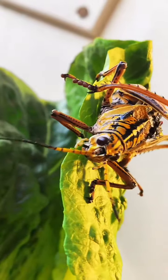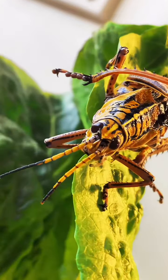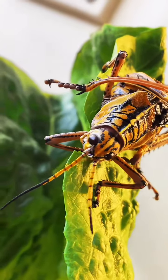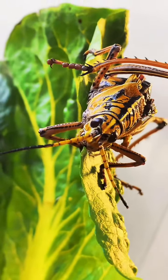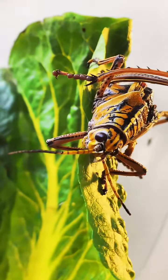Luckily, I was able to get all of these lubbers back into their enclosure and they were able to munch down on some lettuce. I will say, watching them slowly eat through the lettuce is pretty darn relaxing to enjoy.